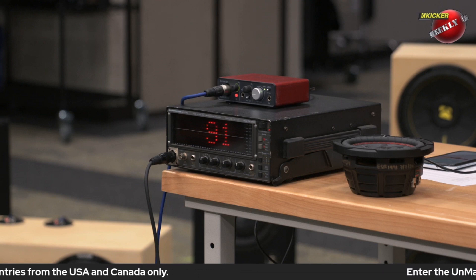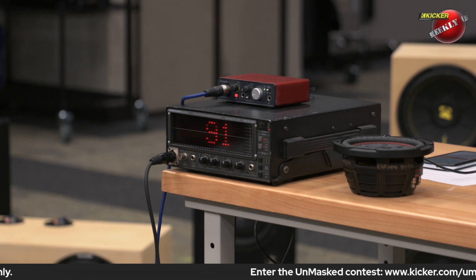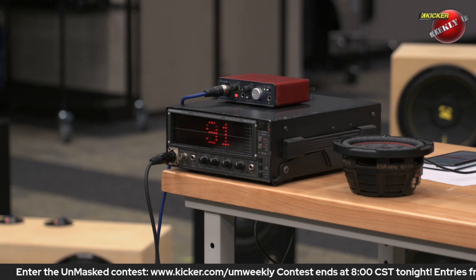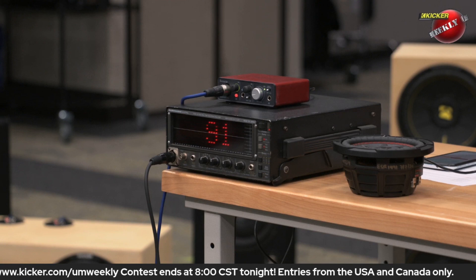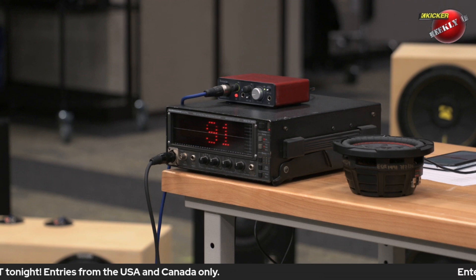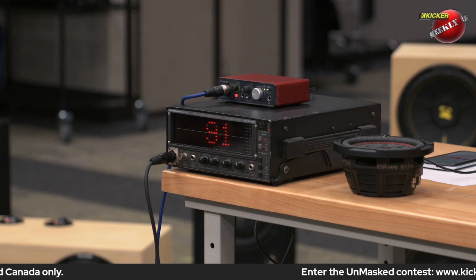That's what's gonna happen if you've got a woofer that quits playing. Keep in mind that they're both in their own individual sealed chambers, and that's why the frequency response looks almost identical — it's just not as much output. This is the effect of having the divider in the enclosure. I'm not touching any of the settings — the pink noise volume is staying exactly the same.